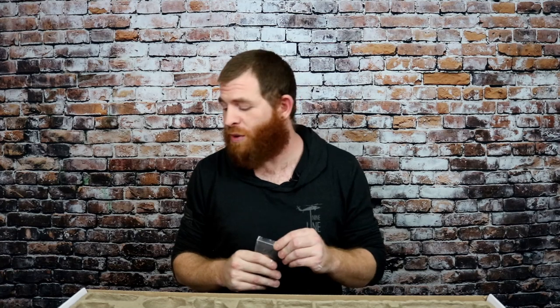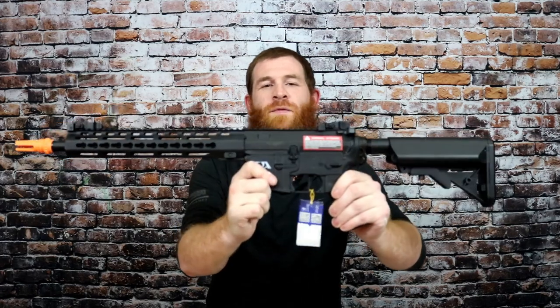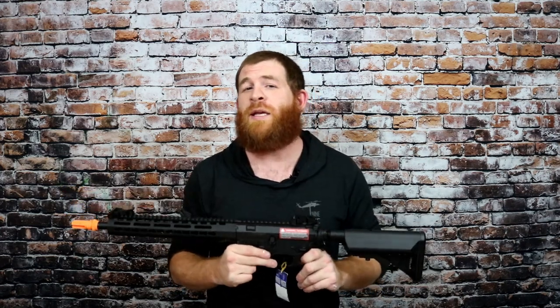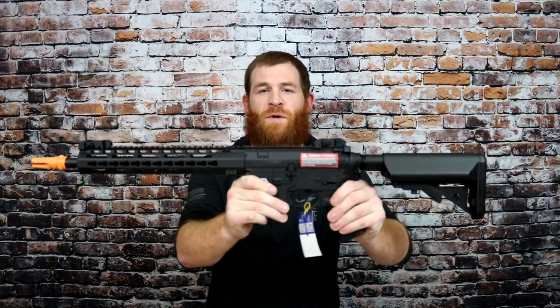Whether it be a vertical or angled grip, a flashlight, laser, or whatever you wish to customize your rifle with, these are great. Now for what you guys have really been waiting for — this is the Classic Army M4 ML12 ECS Skirmish Series 2nd Gen Rifle.